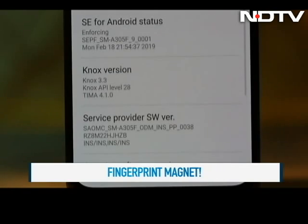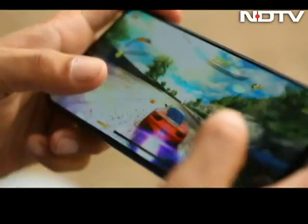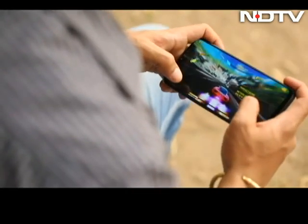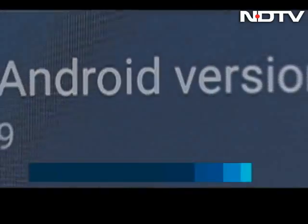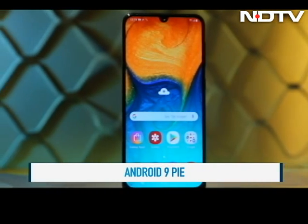This A-Series phone is powered by the Octa-core Samsung Exynos 7904 processor and comes with 4GB of RAM. While this processor isn't the best, it does the job. We tried a few racing games and the phone performed well without any overheating. We are happy to report that this one too runs on Android 9 Pie and the interface is smooth and multitasking is a breeze.